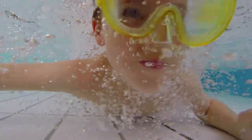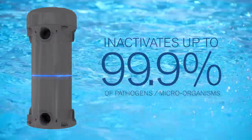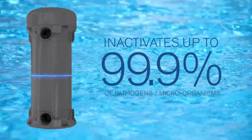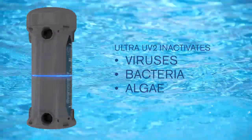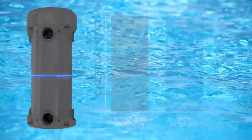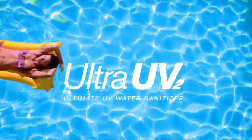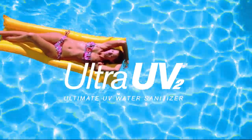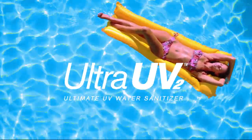Ultra-UV2 uses ultraviolet light to inactivate up to 99.9% of pathogens, including viruses, bacteria, and any algae that passes through its chamber. Plus, it reduces chemical usage by up to 50% with no harmful effects or residue, making pools cleaner, more safely and cost-effectively than any chlorine-based treatments.